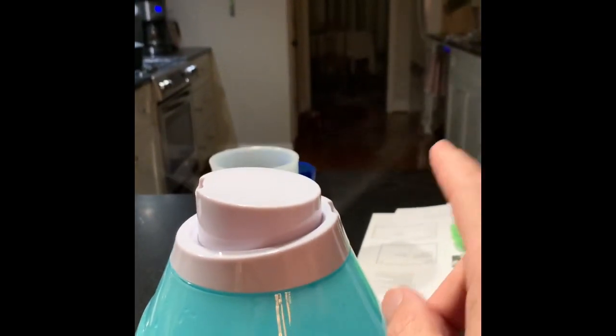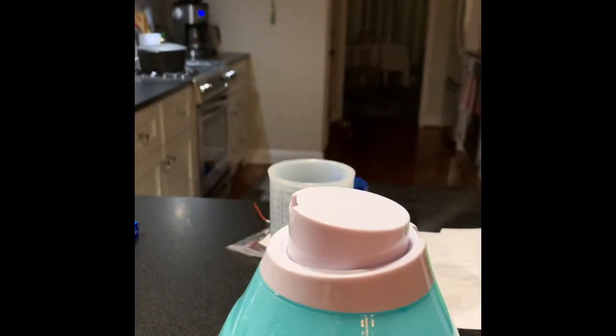It's all the way on. You can see this very light stream. So we're going to try and fix that.